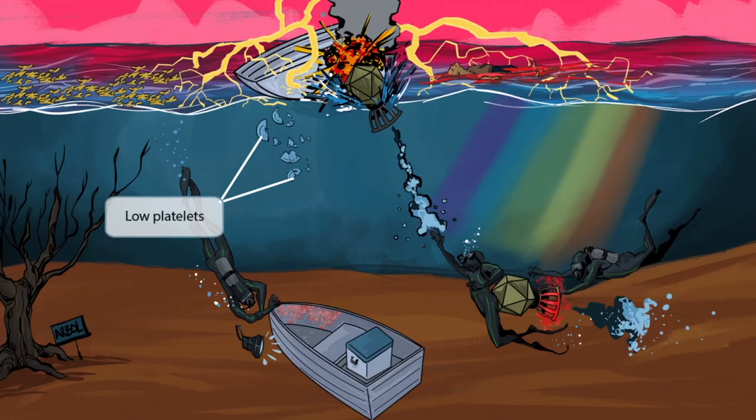This man was just trying to have an innocent picnic out on the water in his dengue. You can see all these plates he brought with him. They shattered in the explosion and are now seen descending to the ocean floor. These broken plates represent platelets. The fact that they are descending downward reinforces the idea that platelets are low, also known as thrombocytopenia. Descending broken plates stands for low platelets.